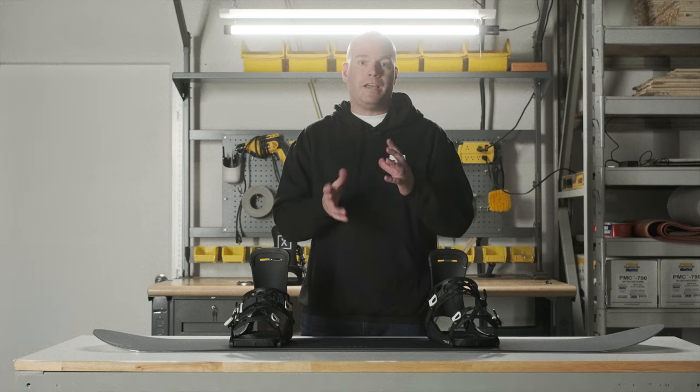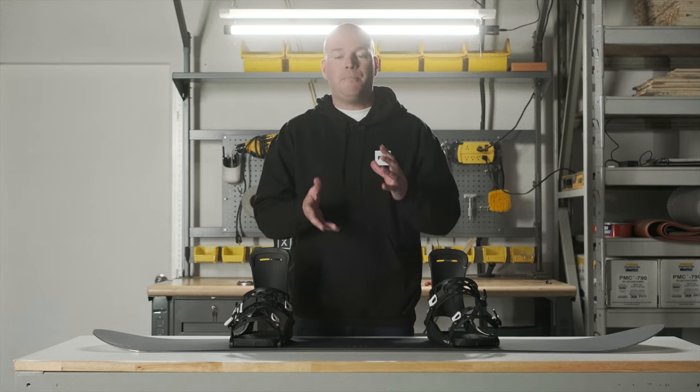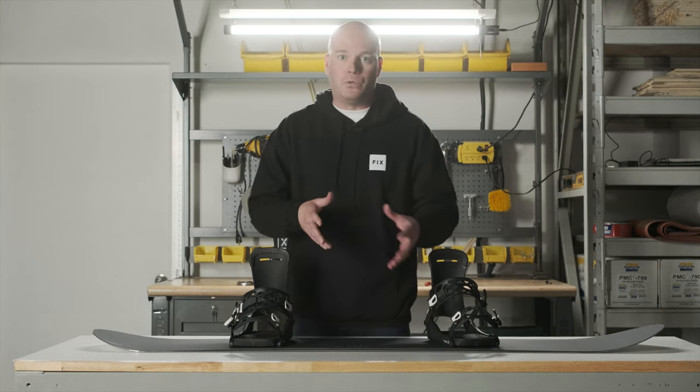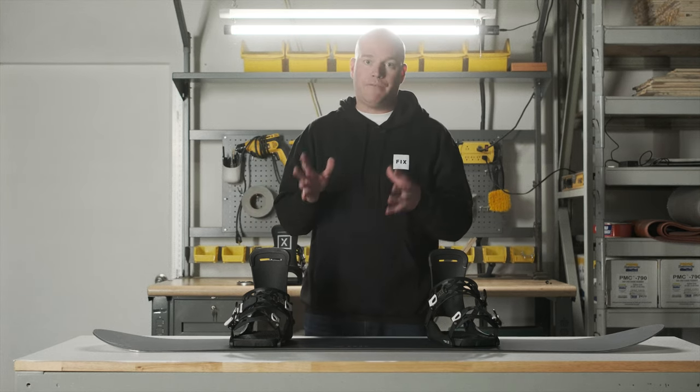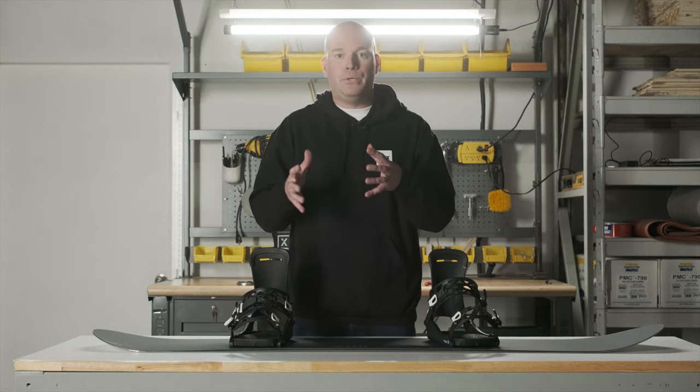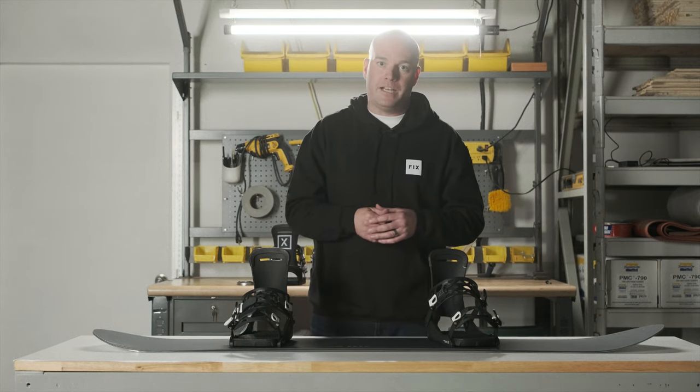Number two: choosing the right size binding for your boot. A lot of people want to know if they have a size 10.5 boot in a certain brand, should they get a medium or large binding? The general rule is go up a size if you're not sure. Different brands of boots have different volumes — some are quite chunky and bulky and fit very snug in a medium binding, so if you're at a 10 or 10.5 with a big boot, go up to a large binding.